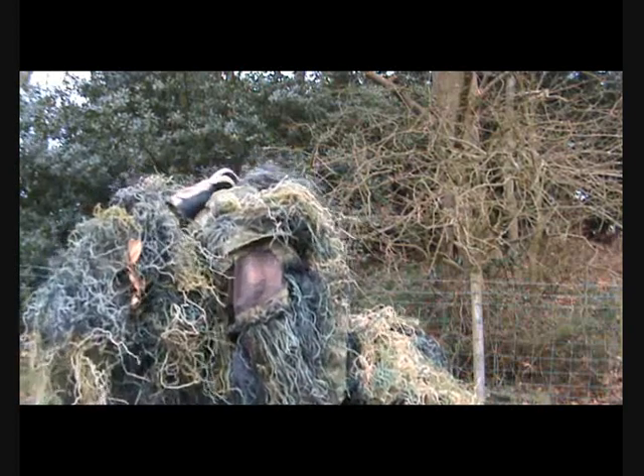Hello, this is a review for a ghillie suit from Military First seller on eBay.